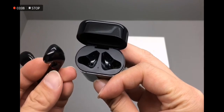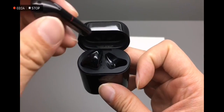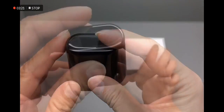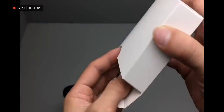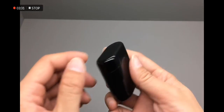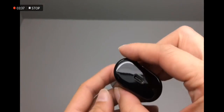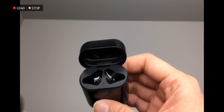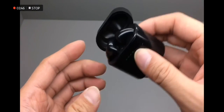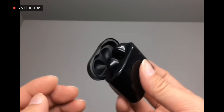Let's see how they fit in the case. Inside here is the USB-C charging cable. They should be attached with magnets so they don't fall out. Very nice.